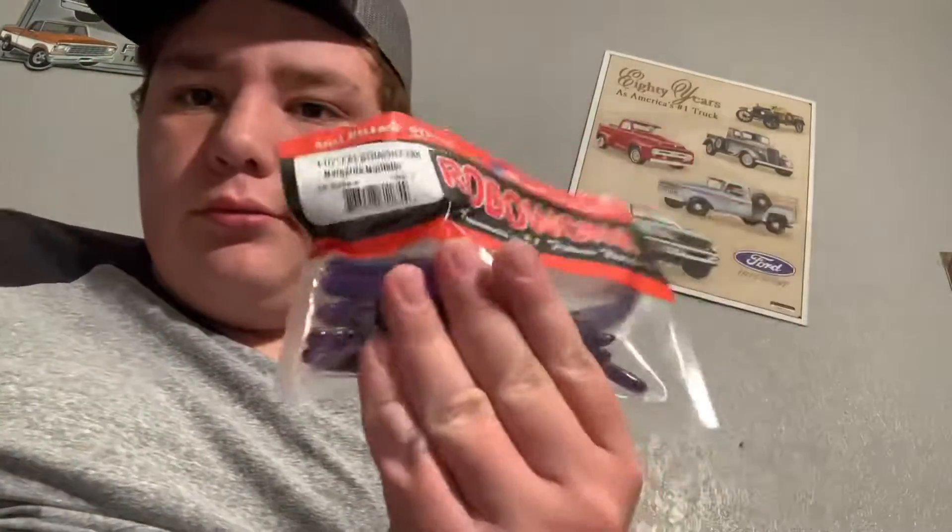Just a finesse worm to put on a drop shot — any plastic, just hook it through the nose. It'll be pretty good. Instead of your weight you could also tie it as a ned rig, so you have two lures. If you're in New Mexico, you have a two-rod limit, and apparently if you have two hooks on one line it counts as two rods, so you won't be able to use that setup.